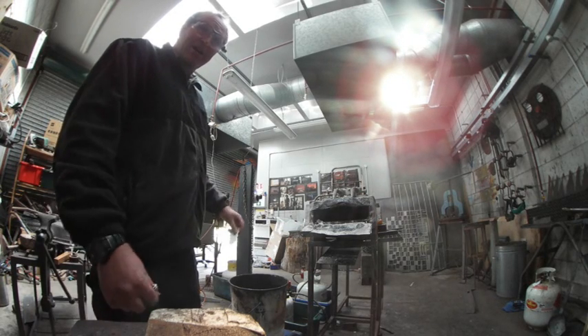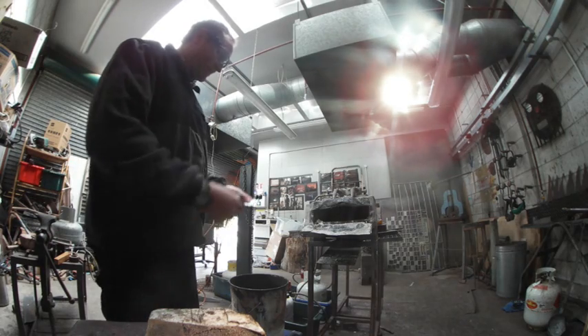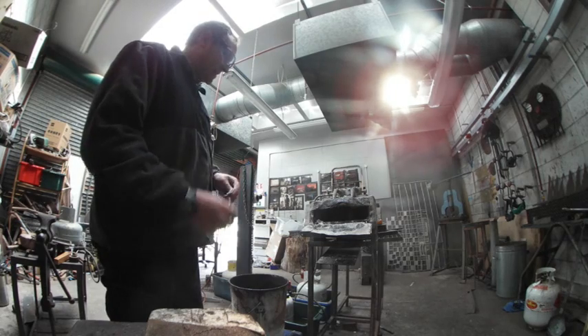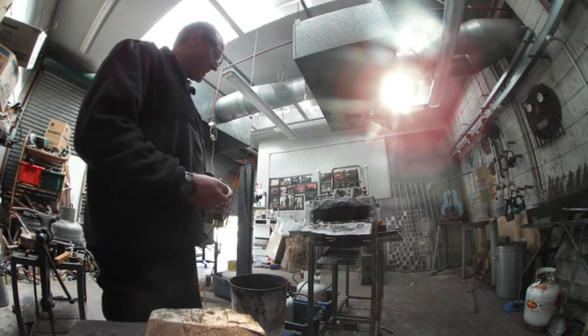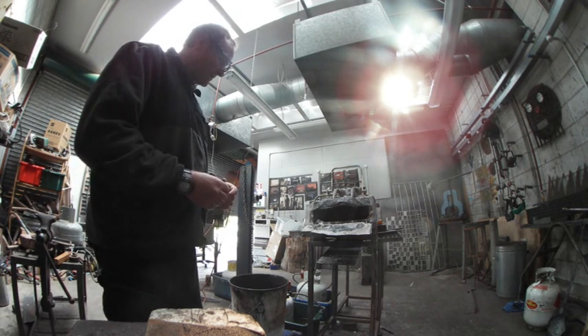So I'm going to try and do this by eye, looking to bring it up to just above a light red, and then I'm going to pull it out, let it cool down, and then we'll go through and try and snap it off and see if there's any differences.